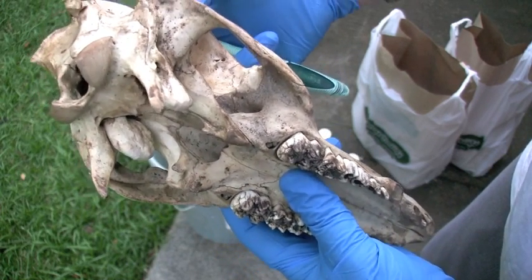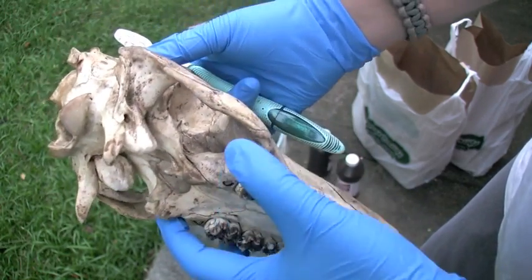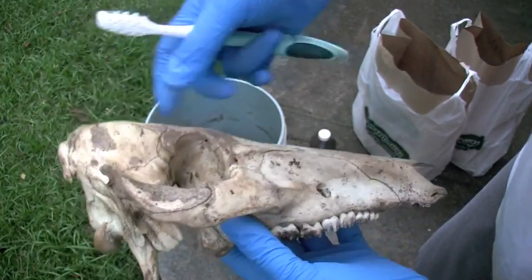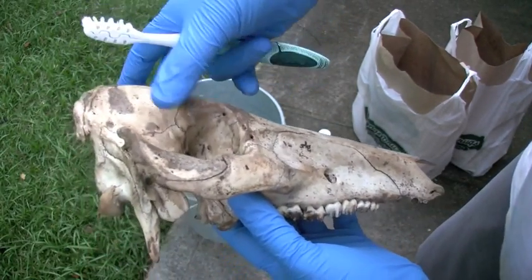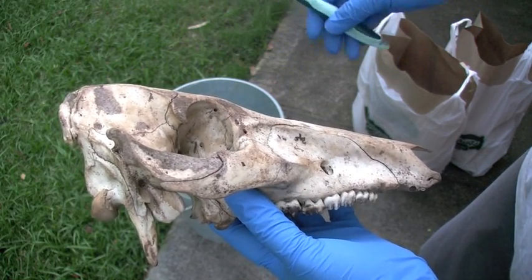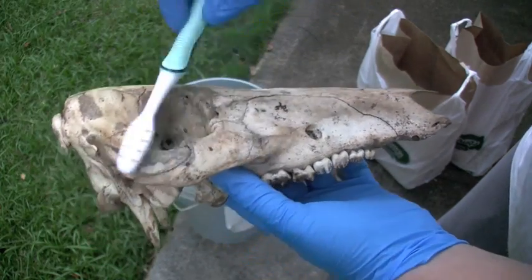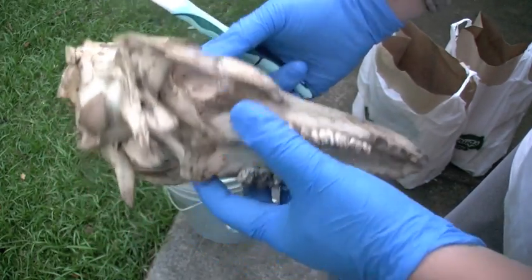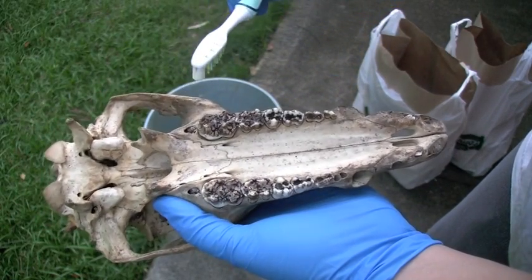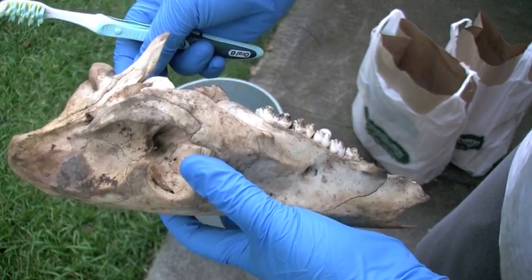There are a couple different ways to remove the flesh. Number one is cold water maceration - that's pretty much just rotting it in cold water. You can also do boiling, but you want to watch out because it bubbles up and fragile skulls might get broken. You can also do a bug box where you use certain kinds of bugs that eat away flesh - not maggots, but a different kind of beetle.